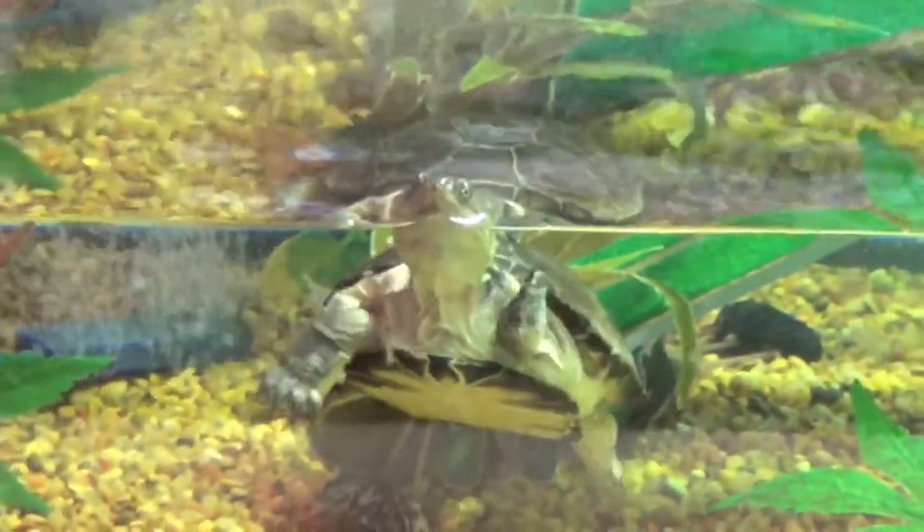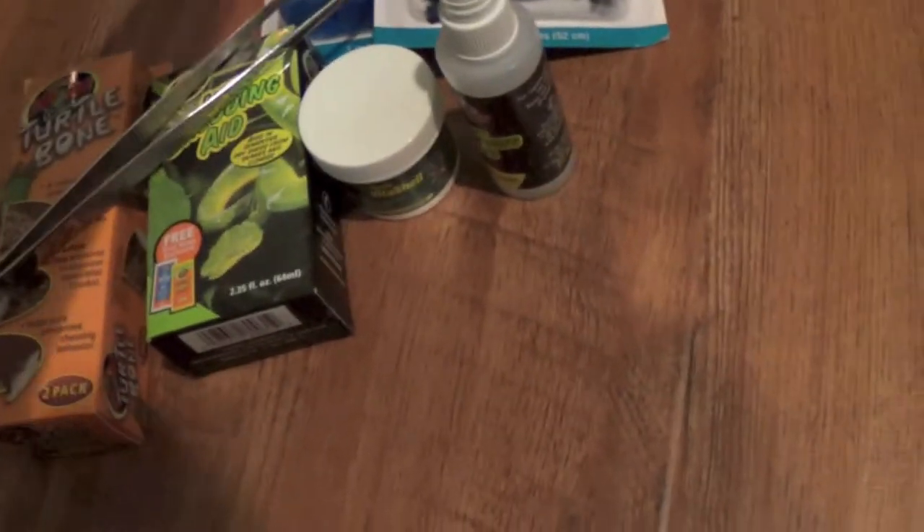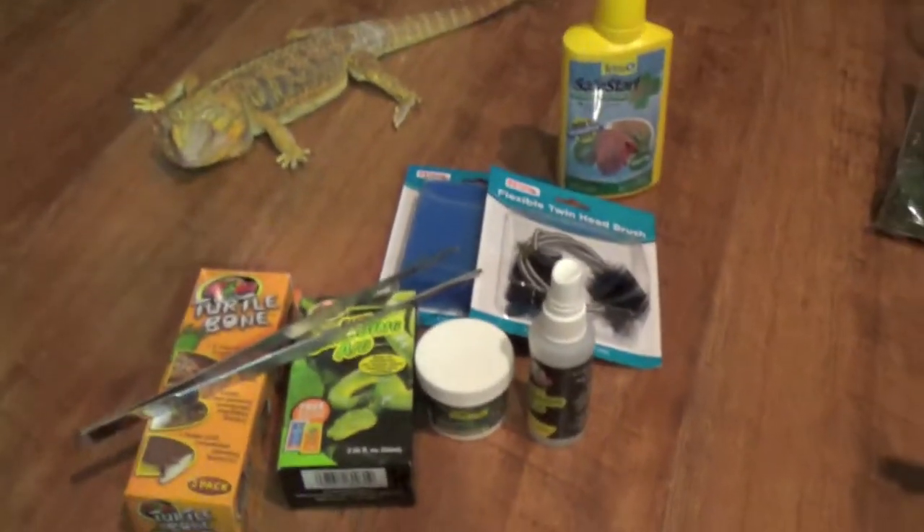Now I'm going to talk about some products that I do like — products that I really recommend.